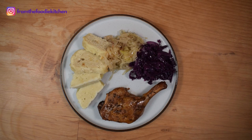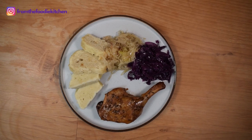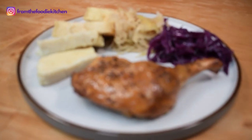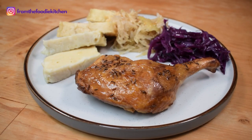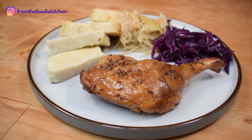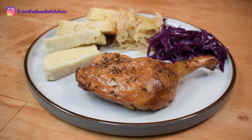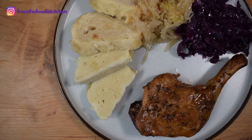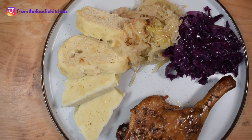Here is the finished dish: a couple of potato dumplings, a couple of bread dumplings, white sauerkraut, lovely braised red cabbage, and a quarter roasted Czech duck. I have a slight confession to make with the sauerkraut — I actually bought it from the supermarket. It's as cheap as chips and frankly the way it's made is much better than I could ever do.